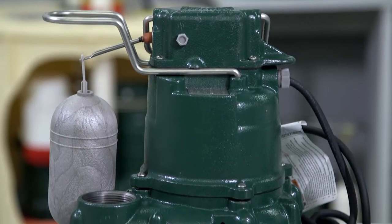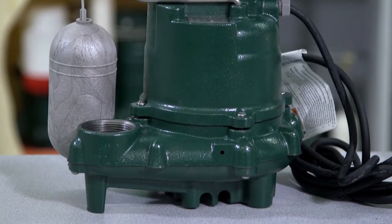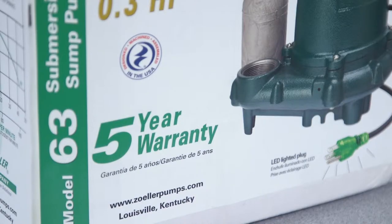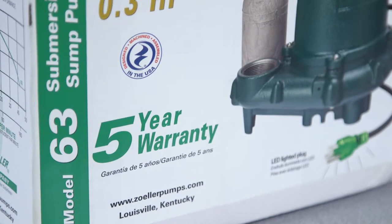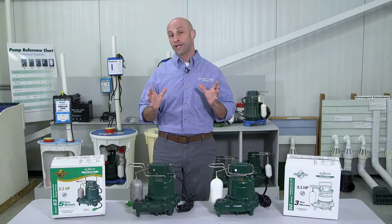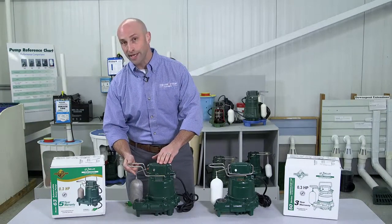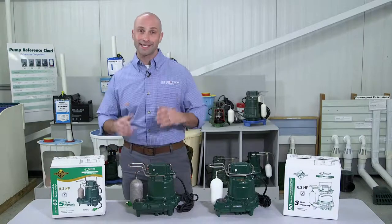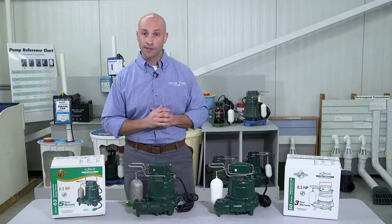Some features that are unique to the M63 is that it has a five-year warranty, in comparison to a three-year with the M53, so you have two additional years of coverage. It has advanced switch technology, which means this is an electronically enhanced switch that's been tested in excess of three million cycles and can double the life expectancy of the pump.